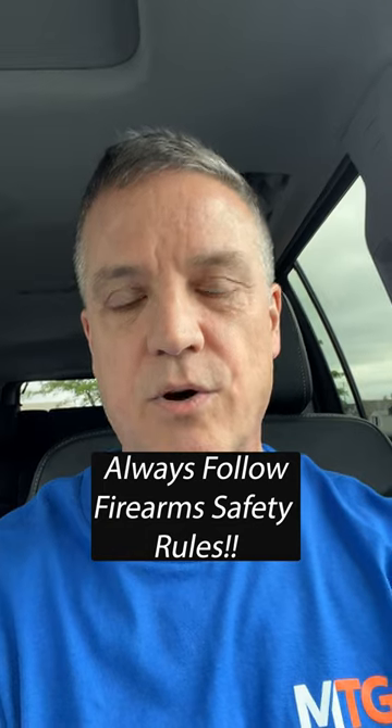The second thing you have to do if you have a traditional safety is not depend on it. Don't rely on it — it's mechanical and it can fail.